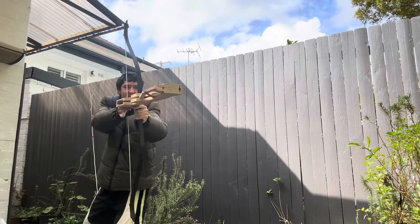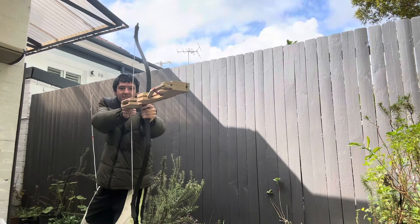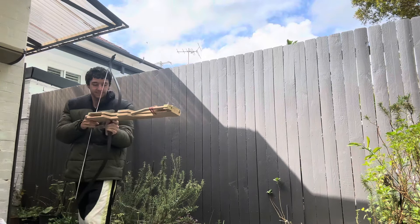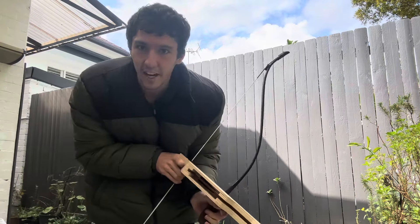The arrows fly very straight with this thing. There's no fishtailing at all. So it's very accurate and very fun. The target fell down.